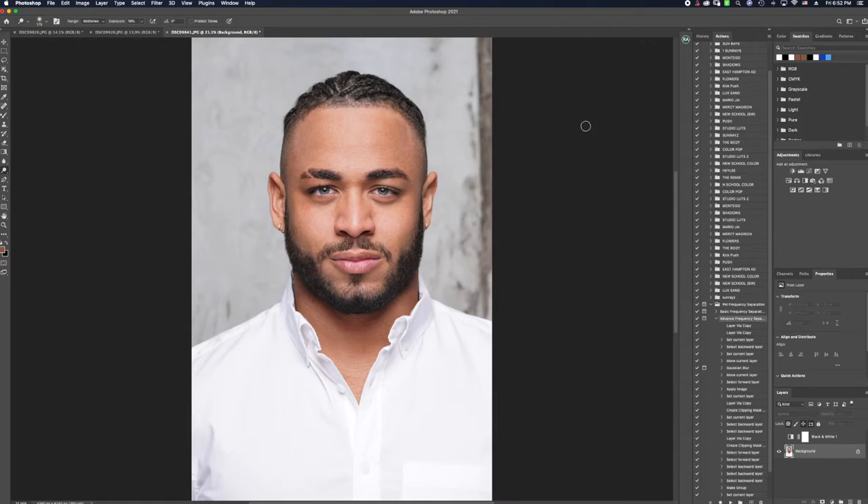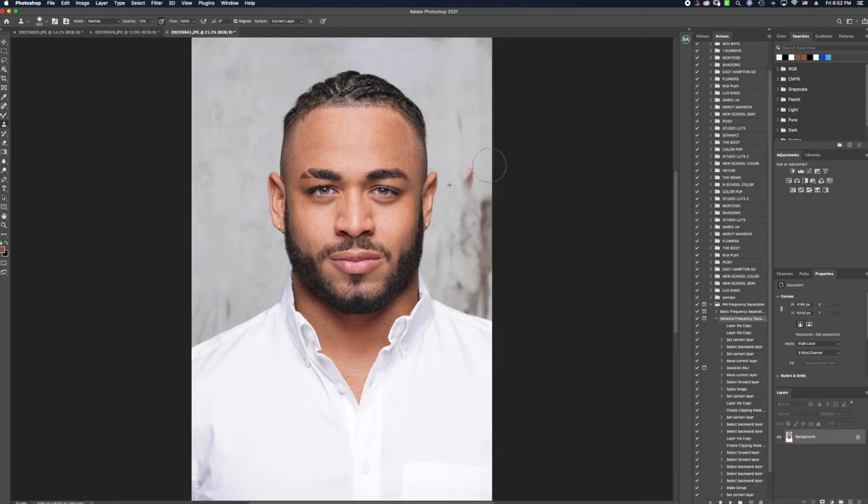My next thing is clone stamping the wall. I just want to clean the background up a little bit more before we go into the frequency separation task. I'm going to select around the surface area and just keep working my way down, fading that off, and then come over to the other side and do the same exact thing.